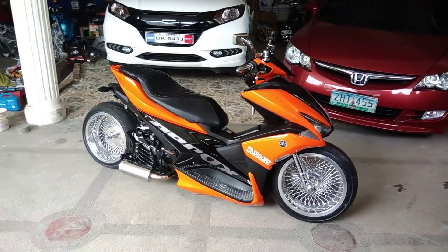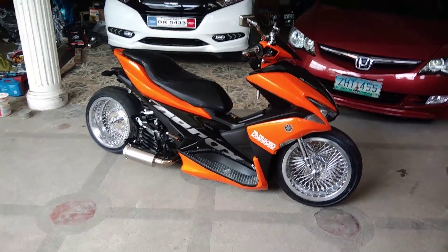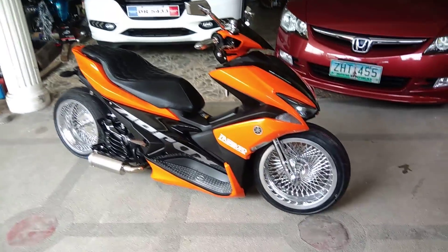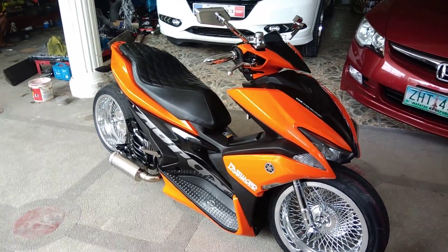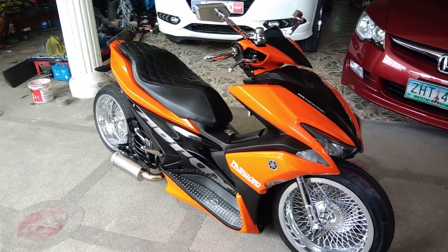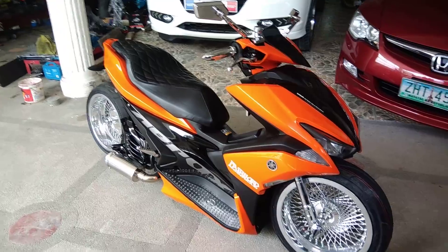This is the second installment of the EMA Aerox 155. It's done. Currently on the second installment, as you can see there's a difference between the color of the pairings, especially on the black part.